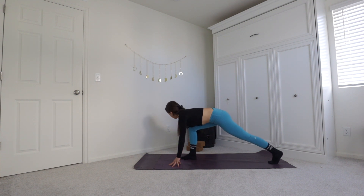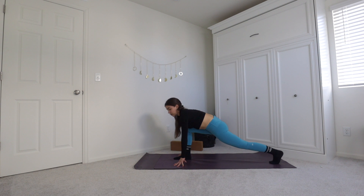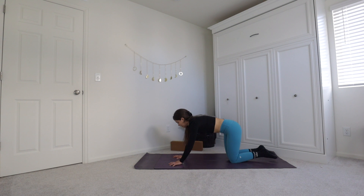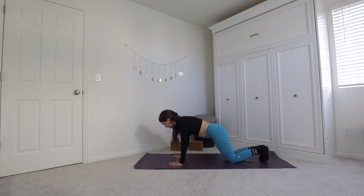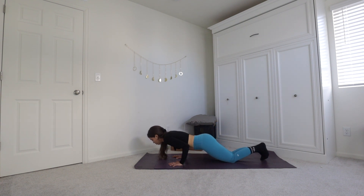If you have blocks, this is a great time to bring them and help lift the floor up to you. Try to sink your hips closer to the earth until you start to feel a good stretch or until you can't really control your breathing anymore — go back to wherever you could. Then plant both hands and step that right foot back as well, coming into plank pose, option to drop the knees.